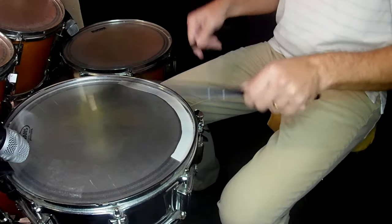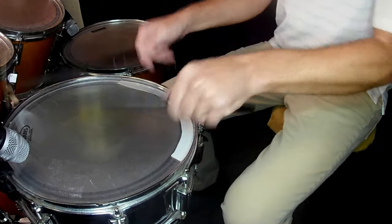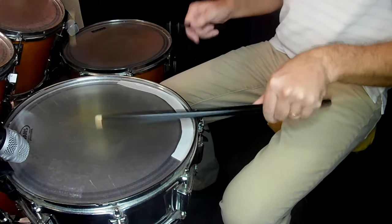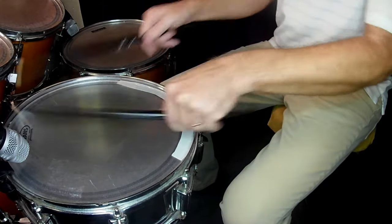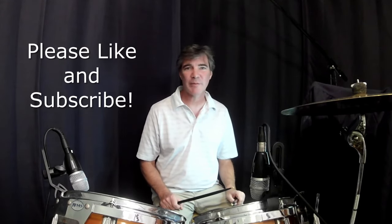You can also have different sound effects with the double stroke roll, just like we did with the closed roll. This concludes today's lesson on drum rolls. If you enjoyed it, please subscribe to my channel. You can also visit my website at www.McGovernDrums.com.